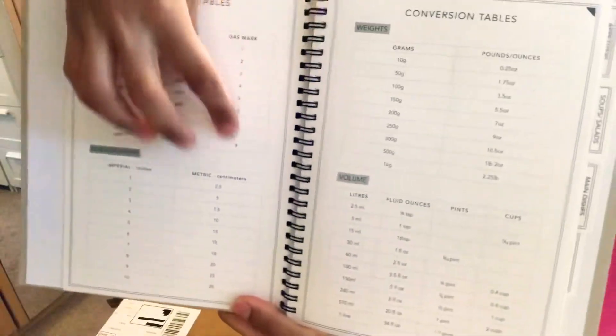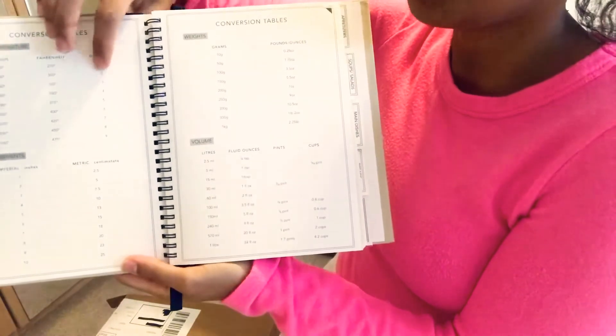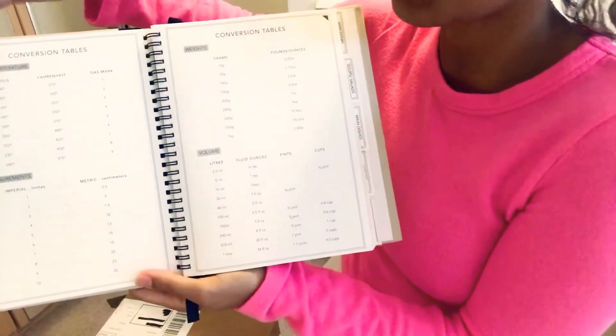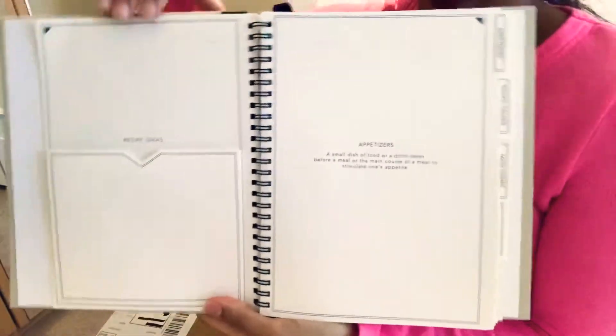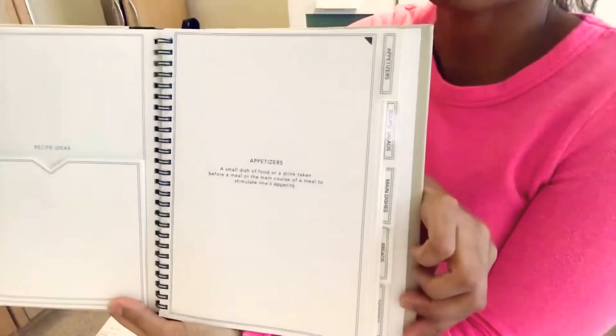You have tables for oven temperature, measurements, weight and volume. I found this section particularly interesting and helpful — it has the gas mark, because our oven has a gas mark between 1 and 9 and I never know the equivalent in Fahrenheit or Celsius, so I thought this was quite handy. It also comes with a little pocket for you to put recipes from magazines or elsewhere.